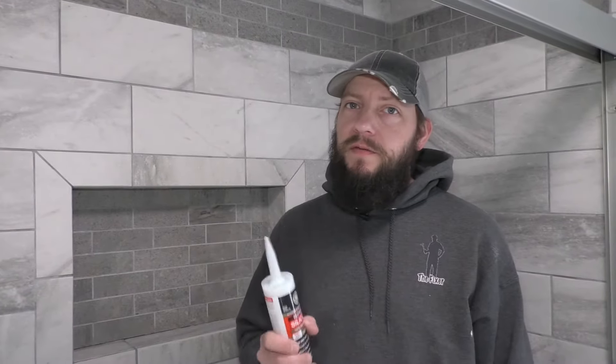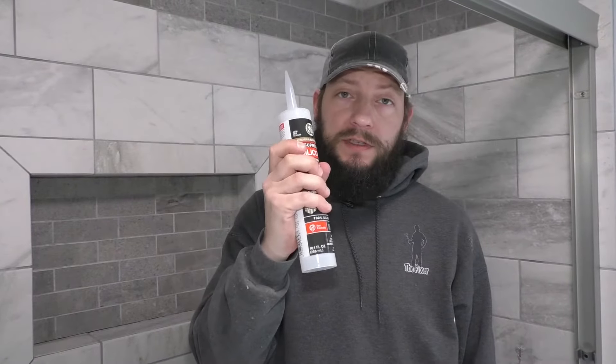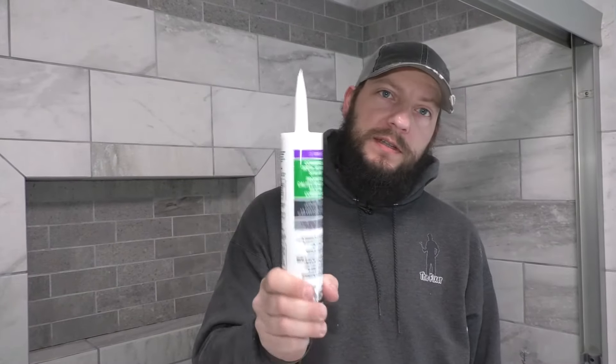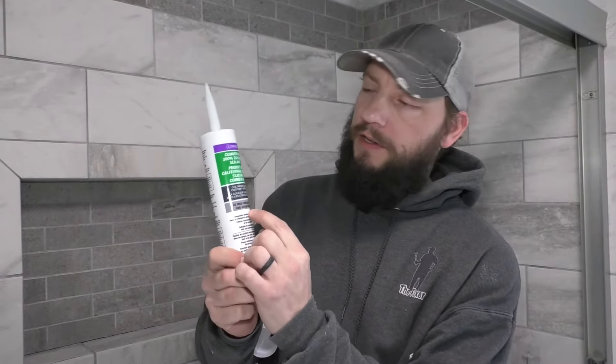There are a lot of different options out there when it comes to silicone. I would recommend a 100% high-quality silicone. I'm going to use this for one small part of this, but for the rest of it I'm actually going to use this — which is also silicone, but this is color matched.